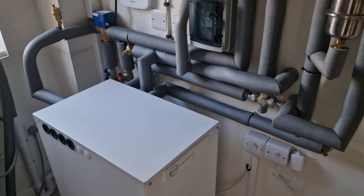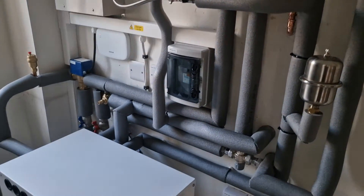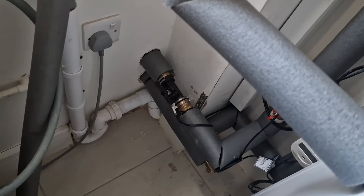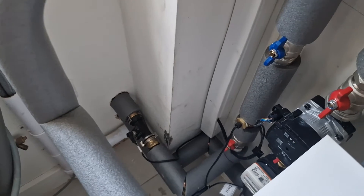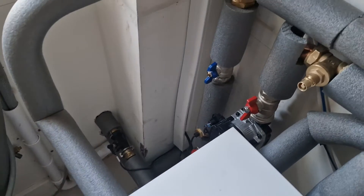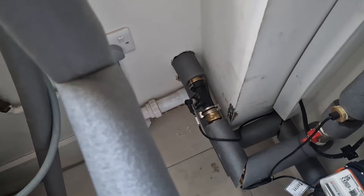As you can see, there's no loss header or volumizer — just straight connected into the pipes. It needs some painting but that's fine. You can see where the flow and return come from outside the house — it's quite close to the unit, which means heat losses are minimized. Everything is insulated as well. You have the flow sensor for the Samsung here.